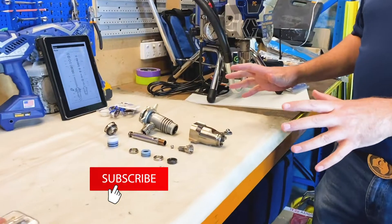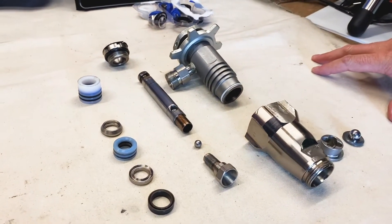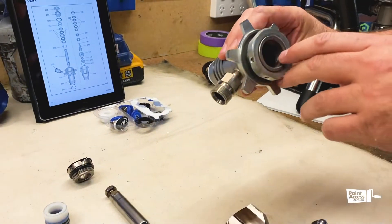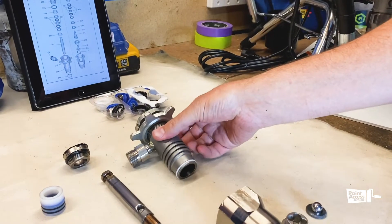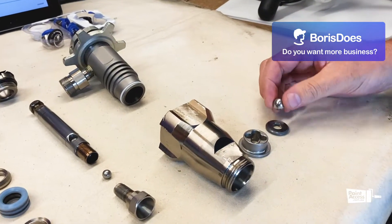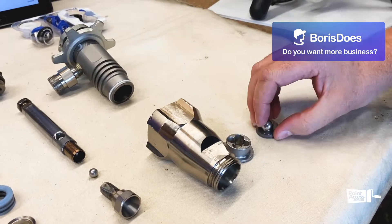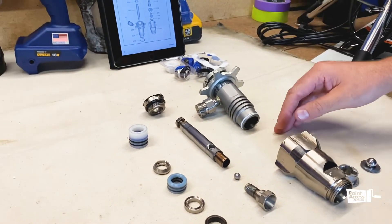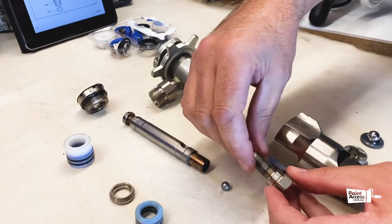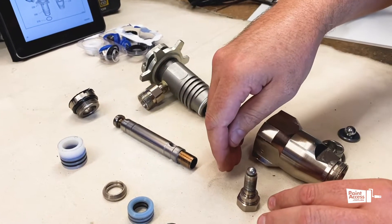Today we've already disassembled the pump and have some components laid out for a component ID. The key components of the pump are the main pump body, which includes the cylinder — a working surface. We have the pump inlet housing which holds the inlet ball, seat, and the inlet cage. Working inside the pump we have our pump piston which houses the piston valve, which incorporates the outlet ball and the hardened seat.